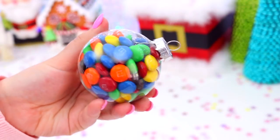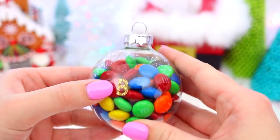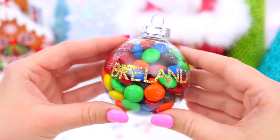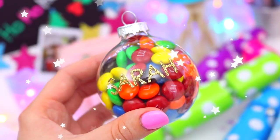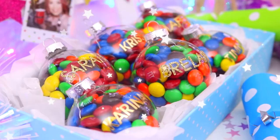Now to make mine more personalised, I just went ahead and took some gold stickers and wrote people's names on them. And then to display my party favours, I just found a really cute little box and added some tissue paper. I love how colourful these are and they look so cute on the party table!